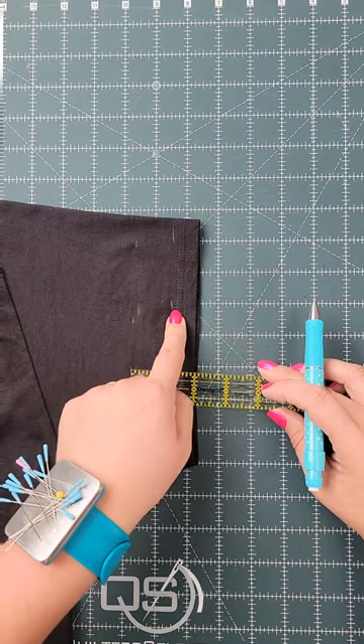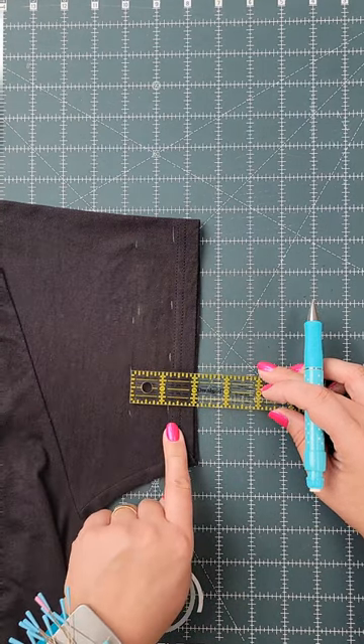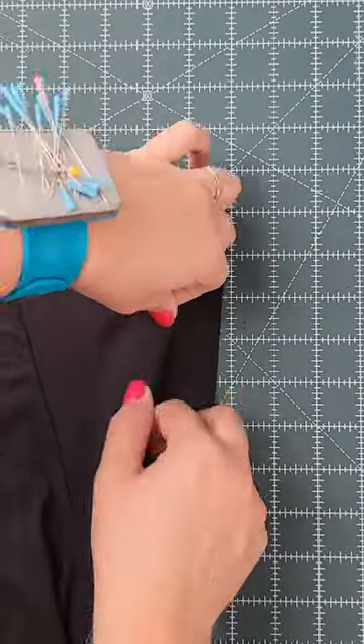Here's my original fold line, and then these marks are going to be where I'm going to trim off the excess fabric. Now I just need to prep the other side. Fold your fabric in and pin.